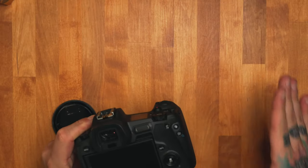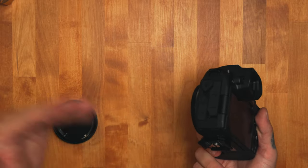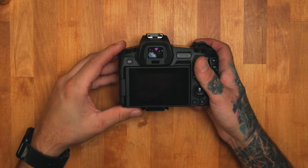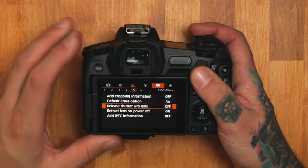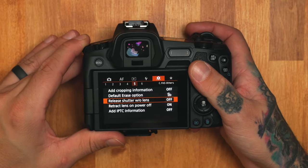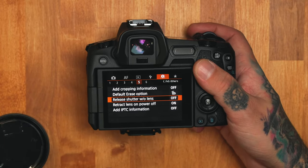So let's go adjust a few settings that you have to change in order to use this. It might be similar on Sony and Nikon, but this is how it works on the Canon. We're going to turn this on, go to our menu — I'm on camera settings page five. The most important thing you have to turn on is the option to release shutter without lens. If that's off, you won't be able to take the picture because the camera doesn't recognize that it's a lens attached — it thinks it's a body cap, so why would it need to release the shutter?